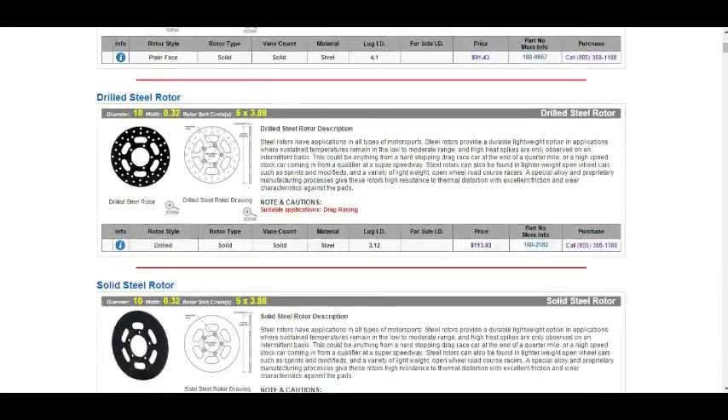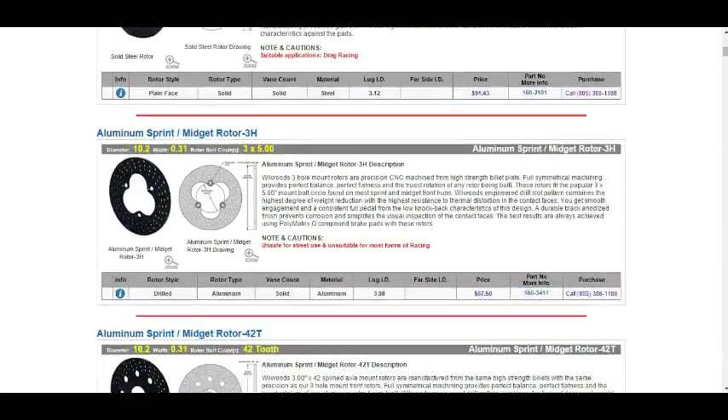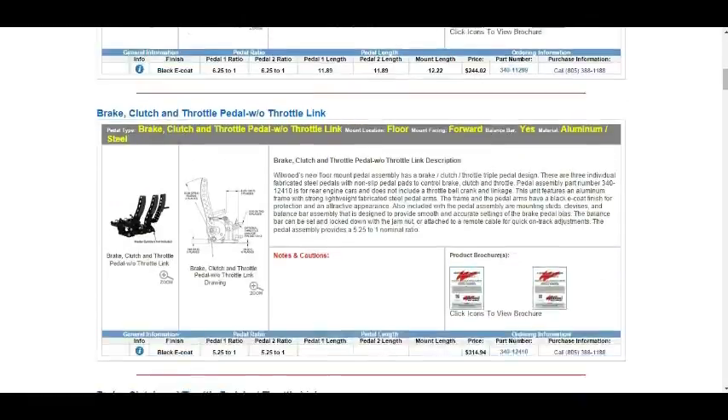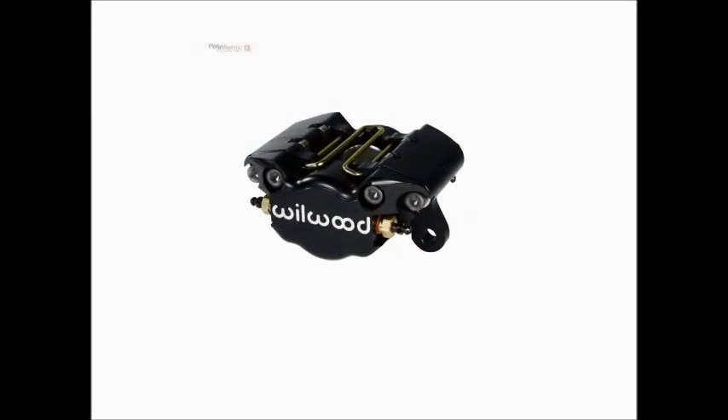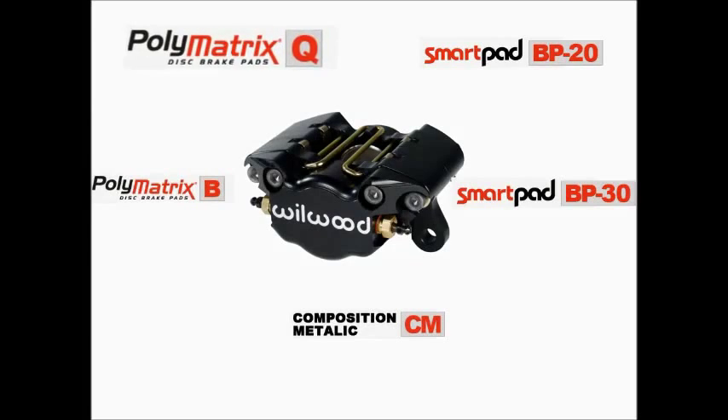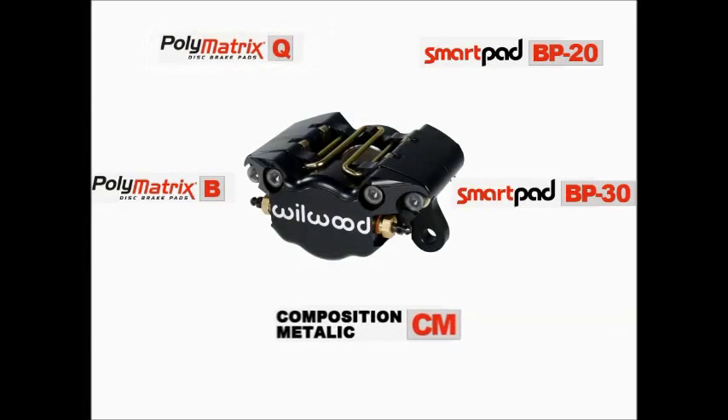We provide suitable rotors in different makes and types for all the calipers, and also lines and plumbing fittings along with the pedal assemblies. Wilwood provides multiple brake pad options on its calipers depending upon the application. From low cost metallic to sophisticated polymatrix compound pads are available with us. To understand the difference between them, please watch our video on Wilwood brake pads — link is available in the description.